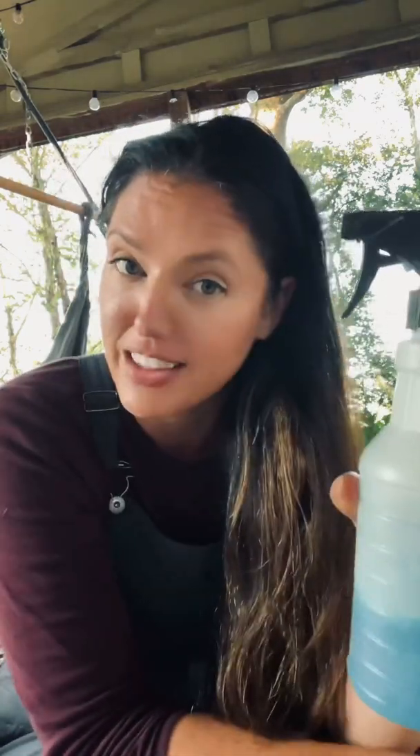One-inch gauze, the self-adhesive sticky kind. Non-stick pads — you're going to cut these to size. Chlorhexidine spray — if you were in the medical field, you know what this is. You can usually get it behind the pharmacy counter; you have to ask for it. It is effective against gram-positive and gram-negative bacteria, so it's great to keep on hand as an antiseptic.